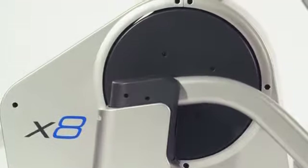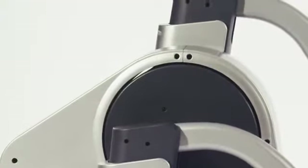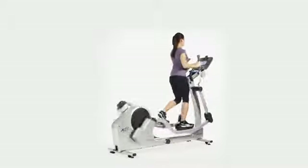The X8 adds e-Stride technology that allows you to adjust the stride length from 18 inches to 24 inches during the workout, saving you from having to stop exercising to adjust your stride.